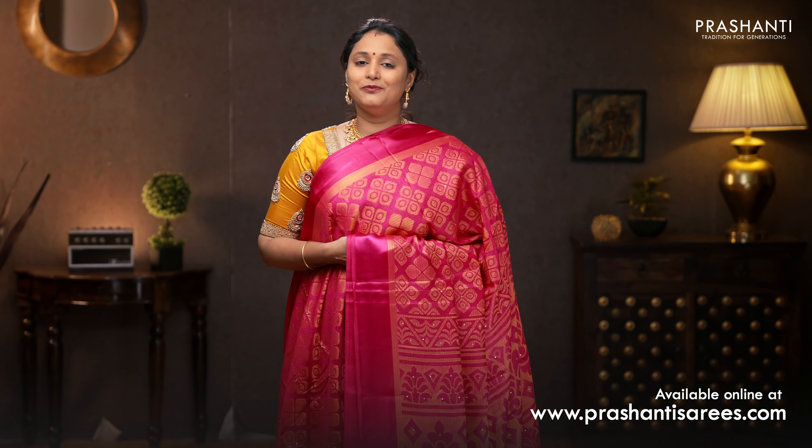Go ahead and shop for these stonework brasso saris at www.prasanthisaris.com. You can also download our app, available in both iOS and Android. Thank you for watching this video — have an enriching shopping experience at Prasanthi.